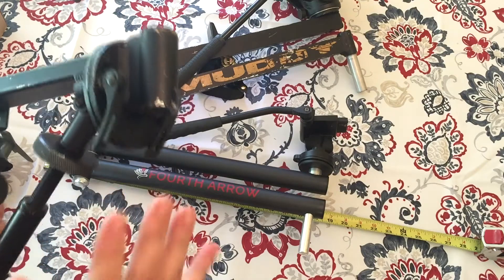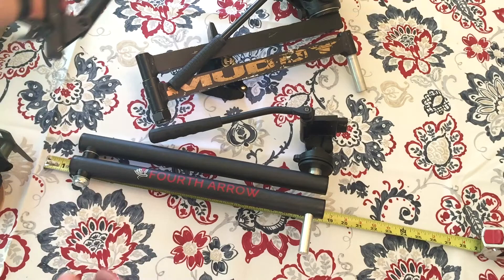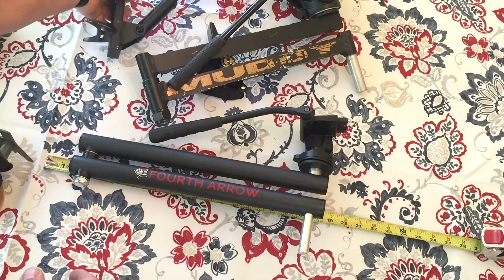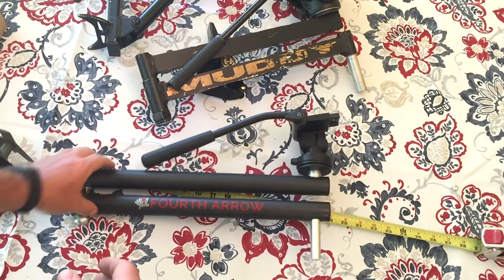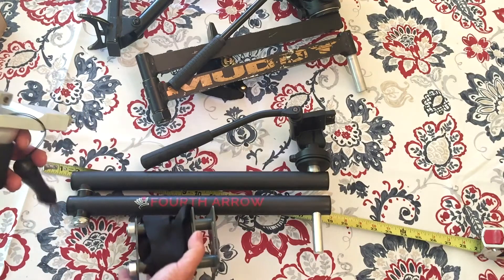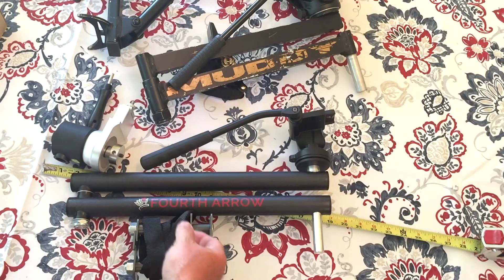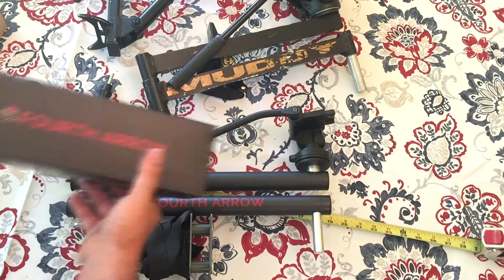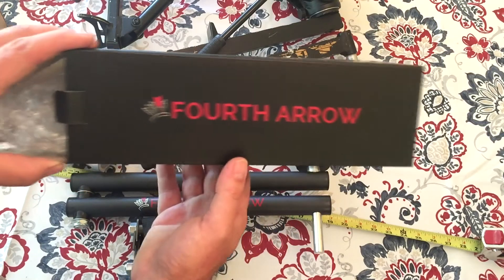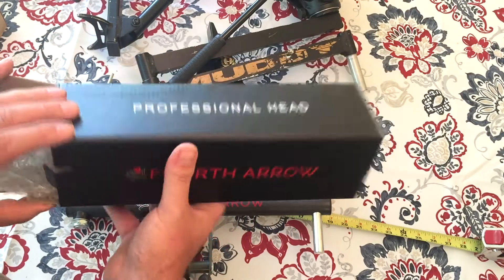The muddy system is approximately seven pounds and the Fourth Arrow is approximately five pounds. So I'm saving about two pounds of weight as well and getting everything in a smaller package. I'm real excited about using this new camera arm by Fourth Arrow and highly recommend you check them out. That may be something you want to consider for your hunting season coming up.